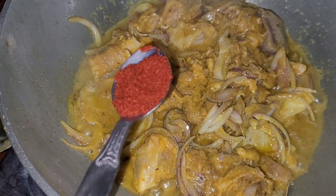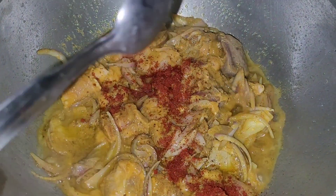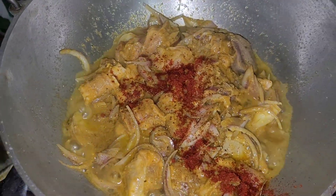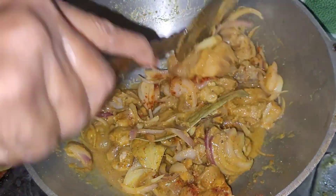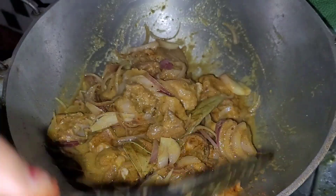We put a little bit of powder in this bowl. We put a little bit of powder on the lid. We put a little more paste.